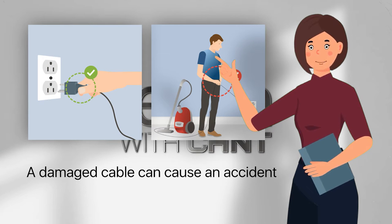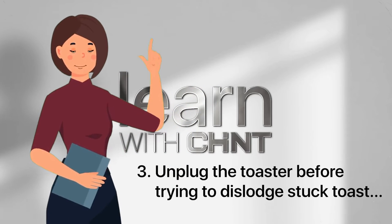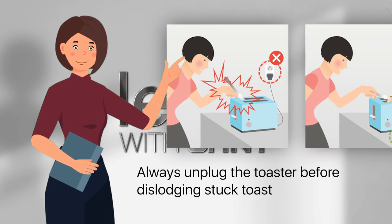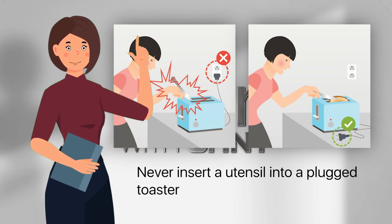Unplug the toaster before trying to dislodge stuck toast — it's simple and takes only a second. Never insert a utensil into a plugged-in toaster; the risks of electric shock are too high.